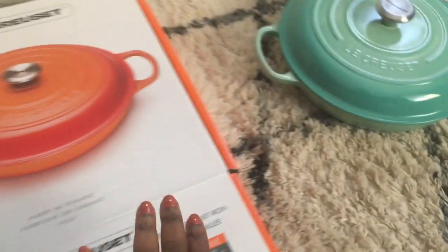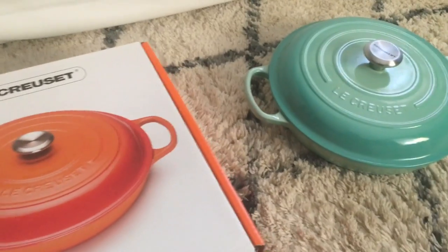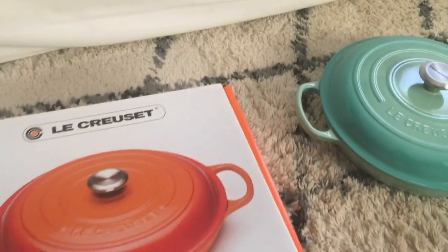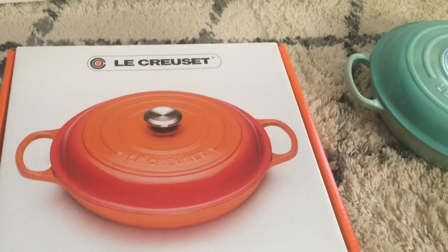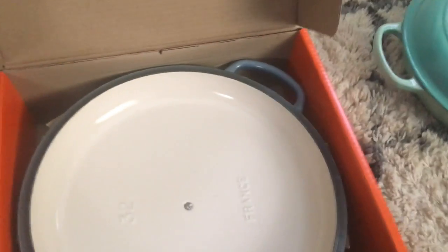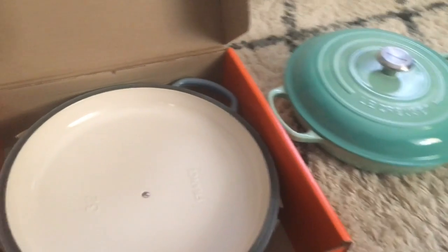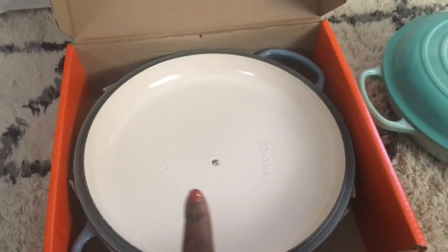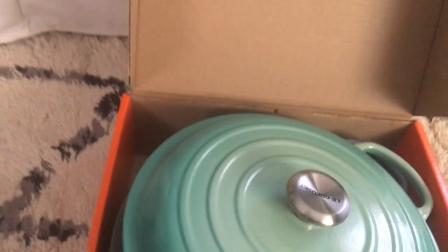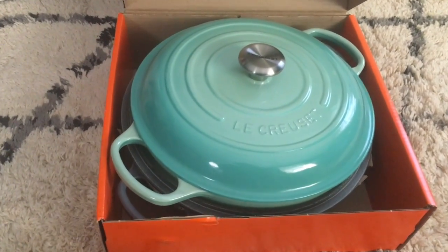The box is certainly bigger, that's for sure. I wanted to get the five-quart and now I'm going to see how much bigger it is. Even just from here I can see — I can put that right on top on the inside. That's pretty neat.